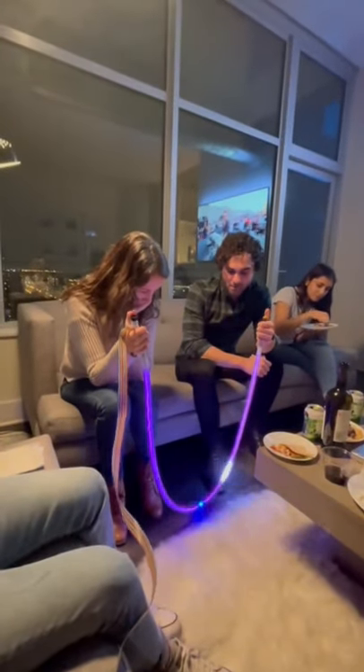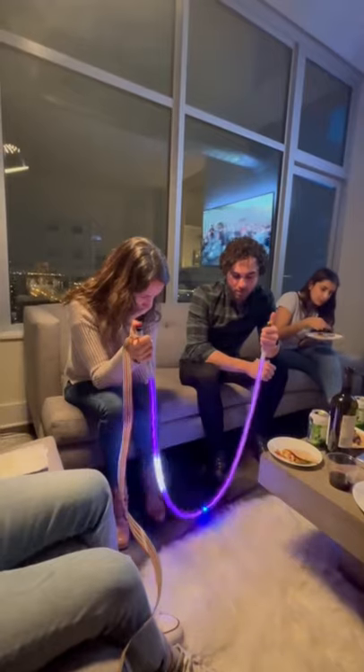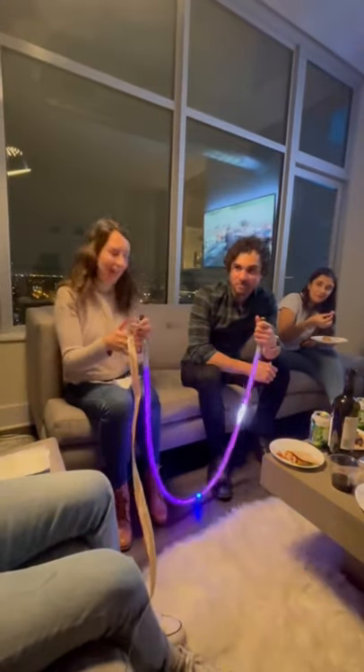This is Light Pong, and this is our signature game, Light Tennis, where you have to serve the light to hit your opponent's end.